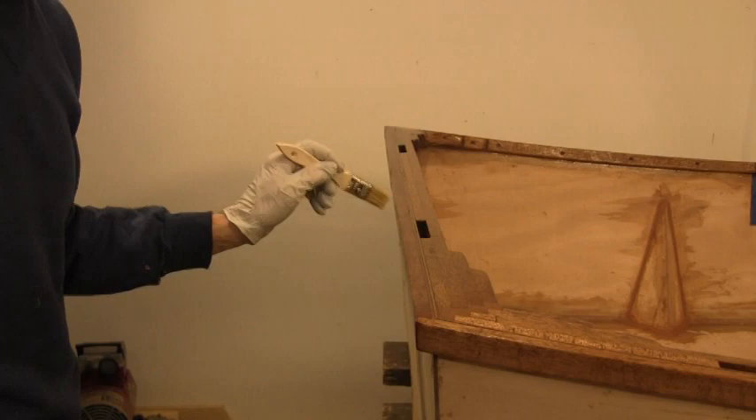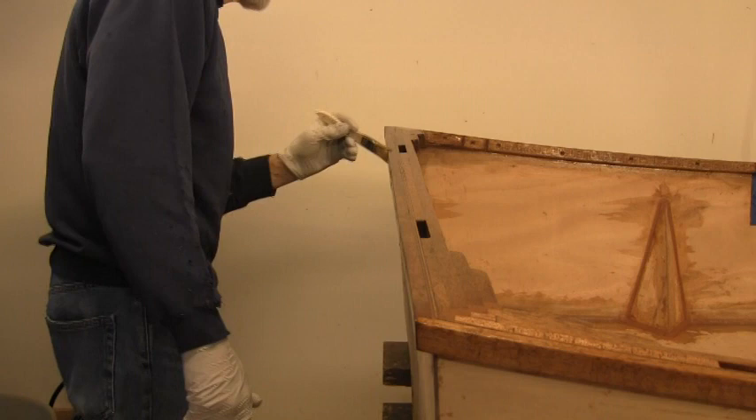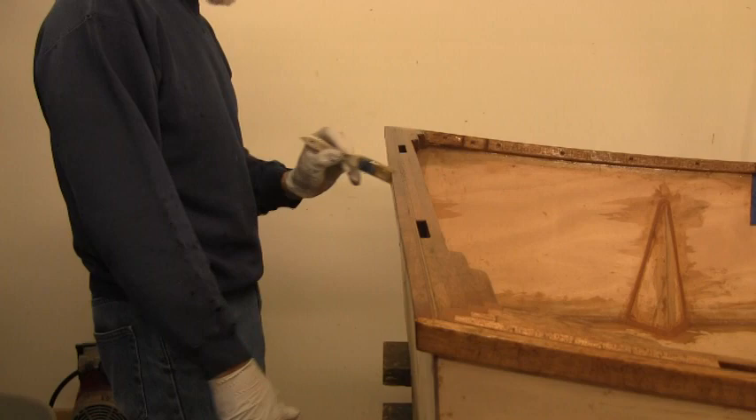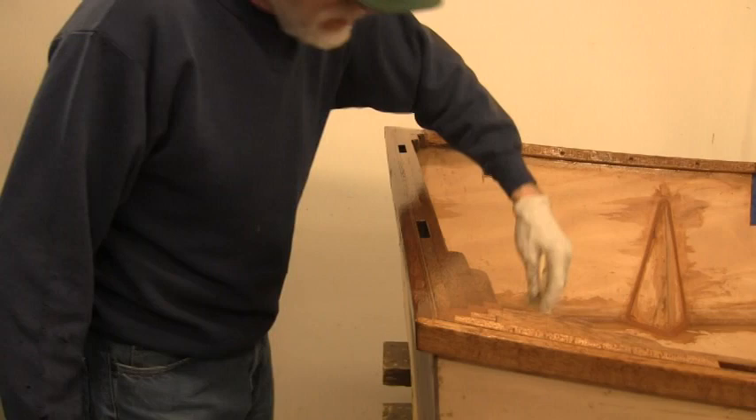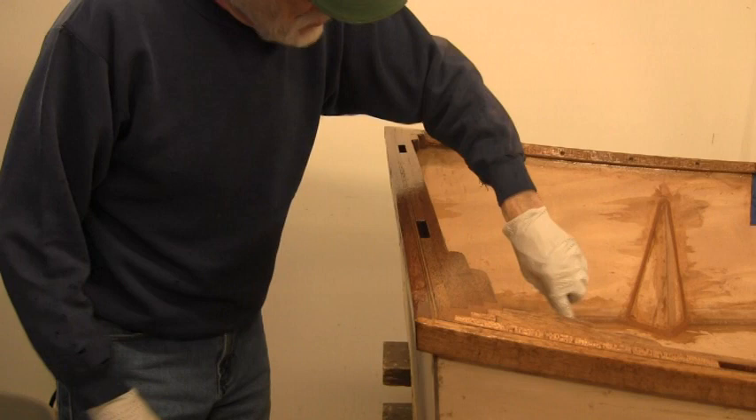This will be the first coat, and I'm just using disposable brushes. They say to use high quality bristle, but I find that the price of mineral spirits anymore is just way more than what I want to spend. And as we said, this is a go boat, not a show boat.